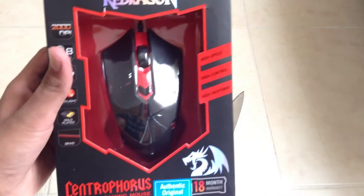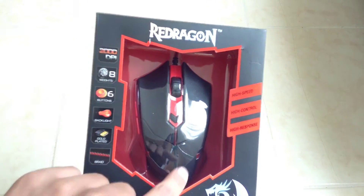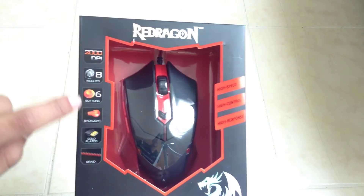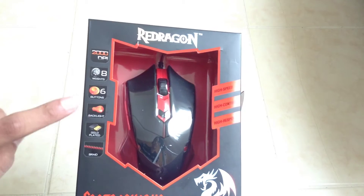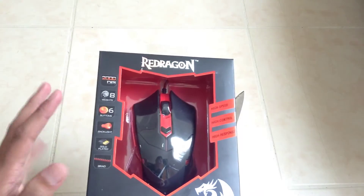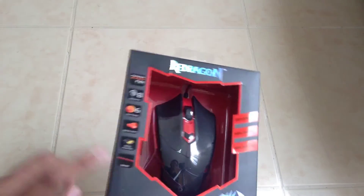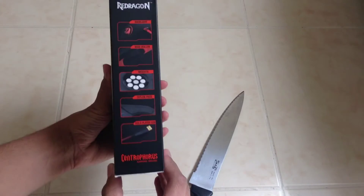Let's just go around the box. It's a 2000 DPI sensor, it's got 8 weights near the back, 6 buttons, a backlight, a gold-plated USB connector — USB 2.0, probably not 3.0. And it's got a braided cable, which is really nice.